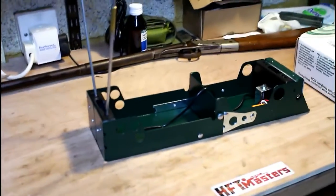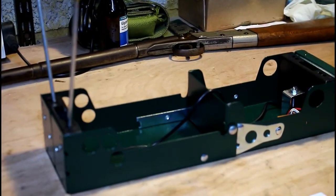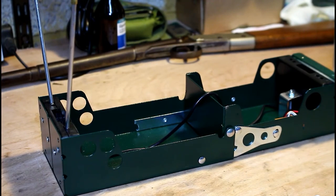That's largely it from me on this particular video — just an introduction to chronographs, how you might use them and why. As I mentioned, I'm going to do a part two where I'll take some measurements with a couple of my guns — one a regulated gun and one non-regulated — and compare the results to show you how it's useful to understand the velocities out of your barrel for any particular fill of your tube on a PCP. For now it's goodbye from me. Please like this video if you found it interesting, and please subscribe if you want to hear more. Bye for now.